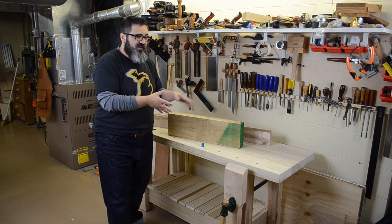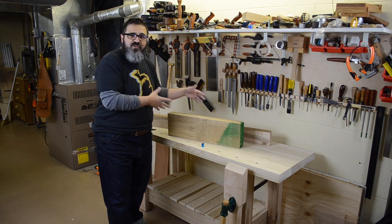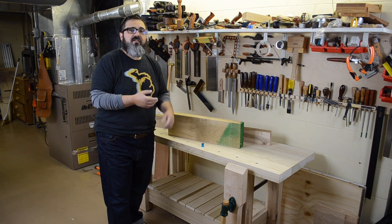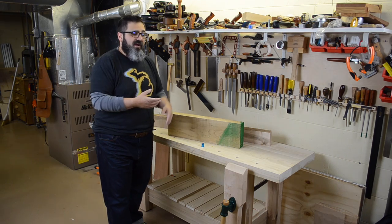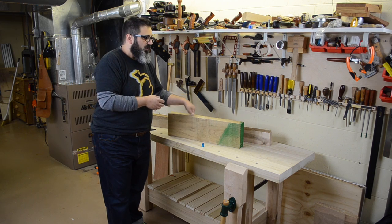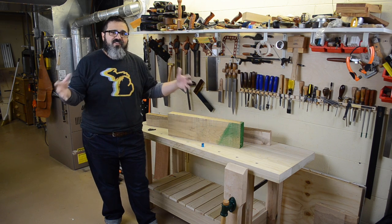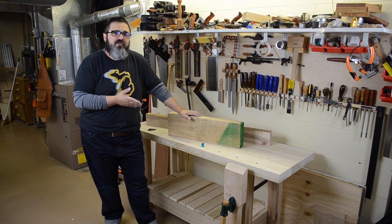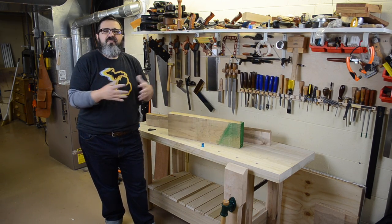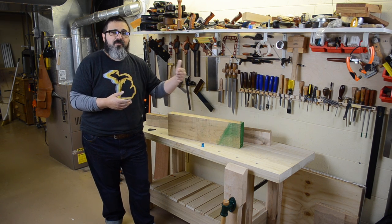If I had enough material would I make it all out of poplar or all out of hard maple? Yeah, absolutely — but which one I'd go with, I don't know. I really like the poplar for the top and the base. The combination of the two weight-wise works out fantastic. Because poplar is a little bit on the soft end of the hardwood scale it makes it easier to work with. I already have a couple of dents in here, but it's a workbench, not a showpiece.